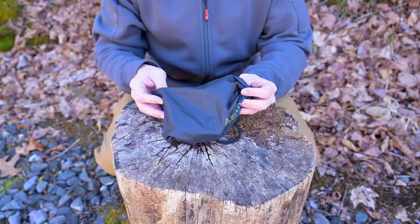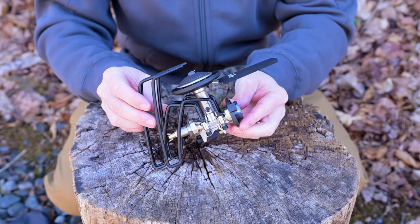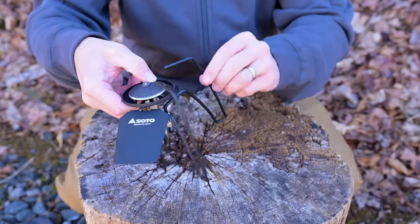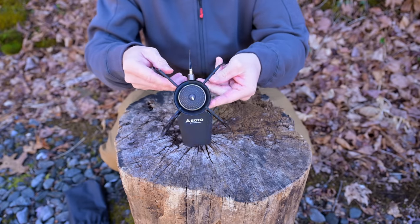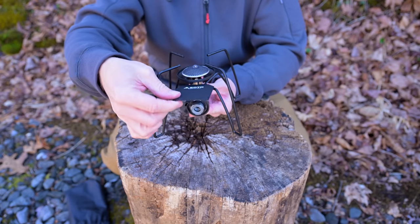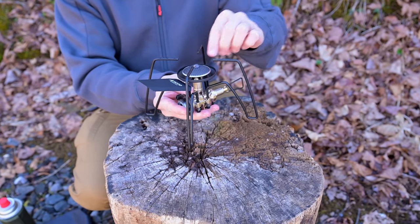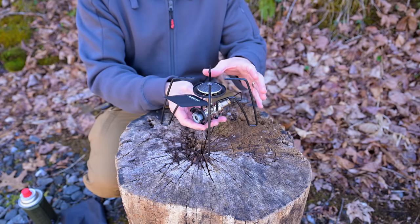If you order the Soto stove, this is what you will receive. You get this storage bag, and this is the stove. As you can see, this has an interesting design to it. You have four legs and a heat shield. The legs fold and lock into place — it kind of looks like a spider. On this side, you have the adjuster, and you have a piezo igniter down at the bottom. With the heat shield, this covers and protects the fuel canister. This stove runs on butane. Up at the top, you have the head, and there is no windscreen with this stove, but there are accessories you can purchase — I'll talk about those in more detail in just a moment.